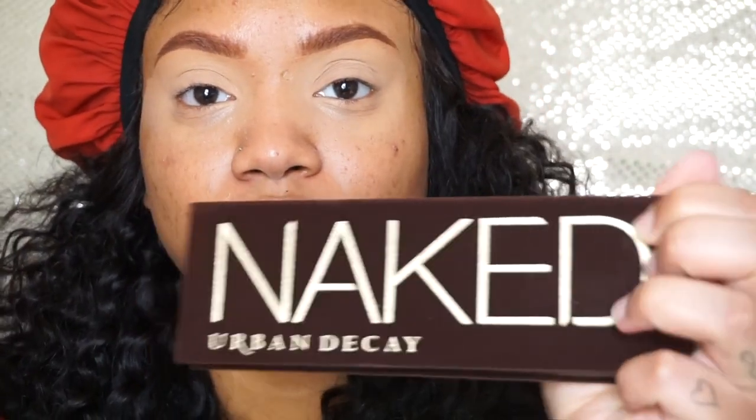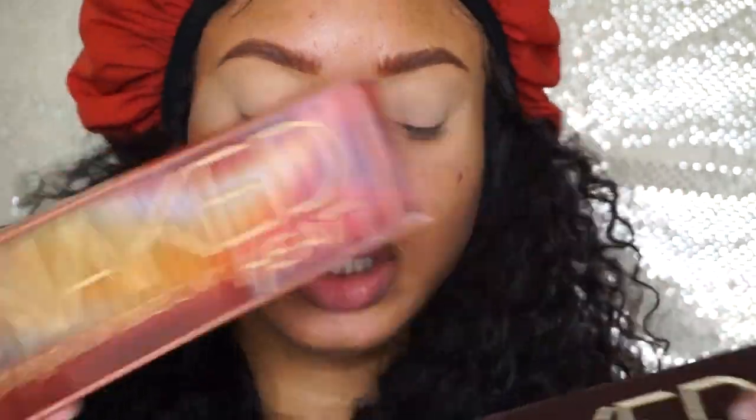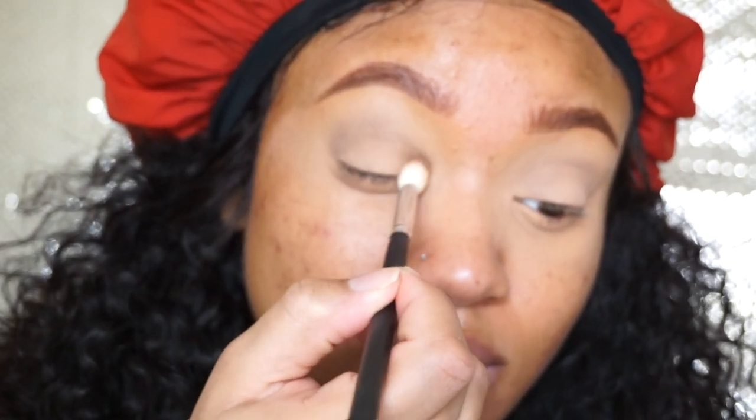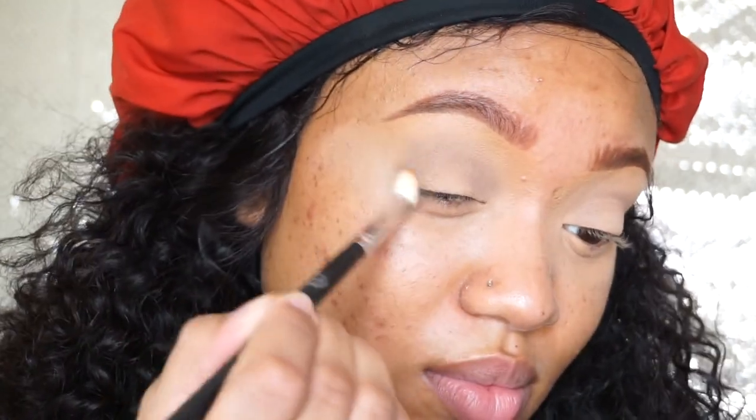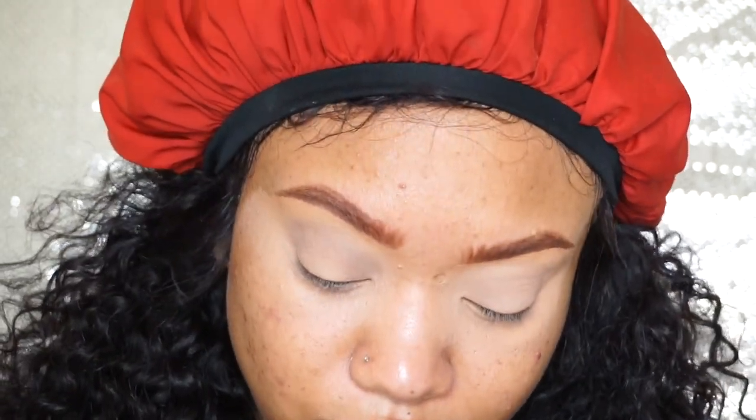I'm going to be using the Naked original and the Naked Heat palettes. This is Buck and I'm just going to use that as a transition color. I'm using a Morphe blending brush — it came in a kit so it doesn't have a number. Taking it from outer corner to inner corner and just blending.